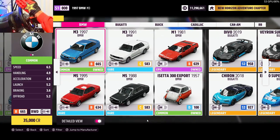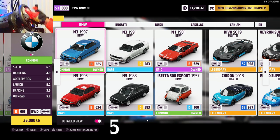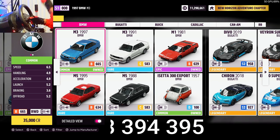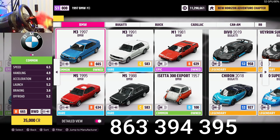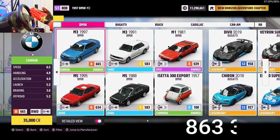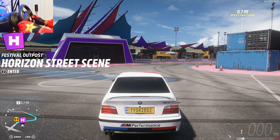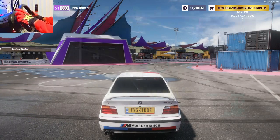I'll go ahead and put the tune code down in the description, or I'll show it up on screen right now. Go ahead and get this tune code on the car, get your game set up, and you're ready to go — because today you're going to class and we're learning how to drift.